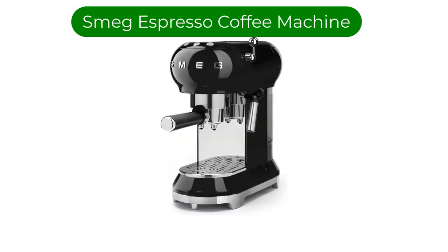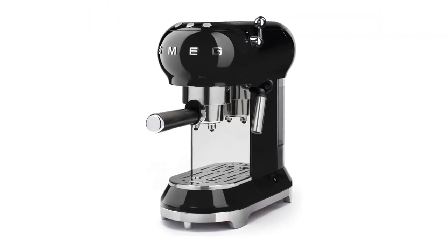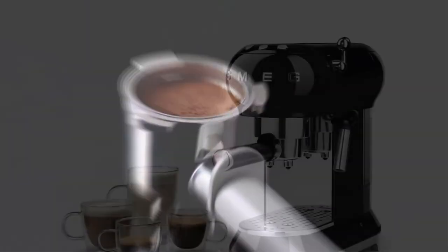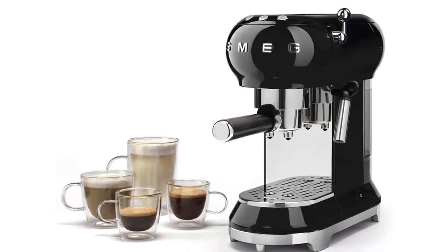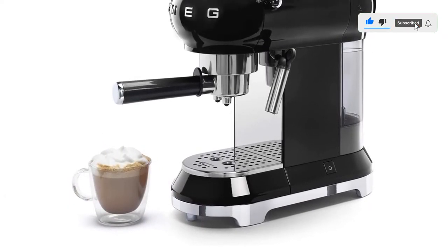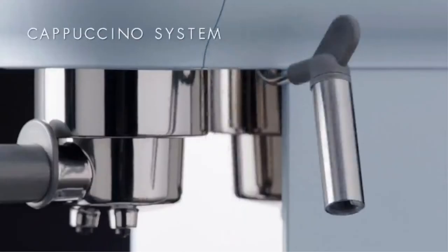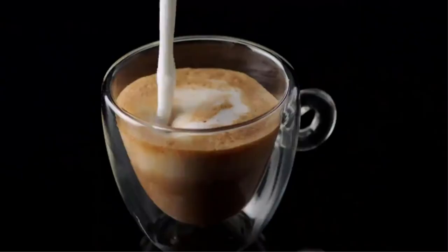Number 4. Our fourth best pick is the Smeg Espresso Coffee Machine. This is a great option for someone who isn't a pro barista but cares about their espresso and their aesthetics. It is made of stainless steel with a filter holder for either espresso grounds or pods, depending on how involved you want to get. The control panel is easy to use with buttons for one cup, two cups, and steam. It also has a one-liter water tank that can be removed for filling. For the more detail-oriented espresso enthusiast, this machine allows you to adjust water hardness and extraction length. The onboard chrome steam wand makes it easy to froth milk for your fancier drinks. The Smeg unfortunately does not have an onboard grinder, so that's something to consider.